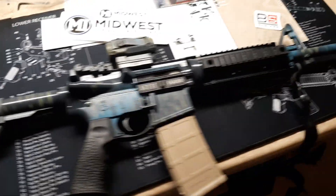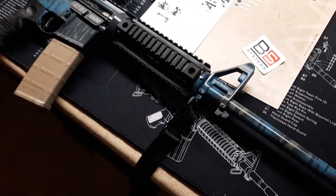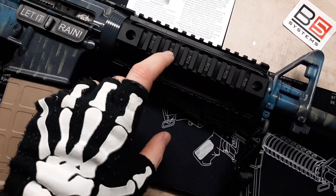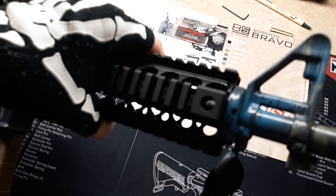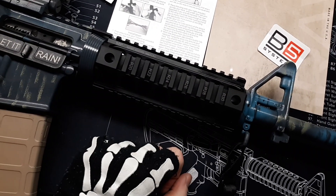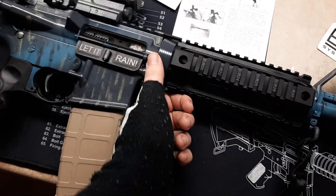Alright folks, check it out. I've got some upgrades for my Black Rain Ordnance AR. I've got a Midwest Industries drop-in hand guard quad rail. That was actually really easy to put on — you literally just pull this back, take your old hand guard off, slap these on, then let it go back home on the Delta Ring.